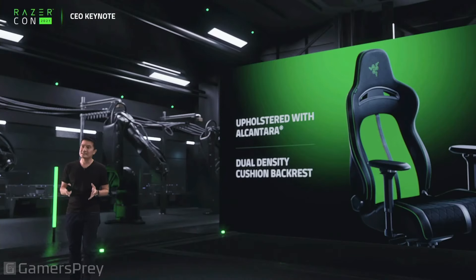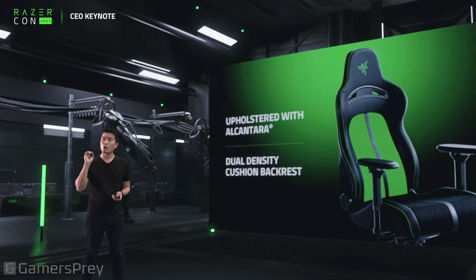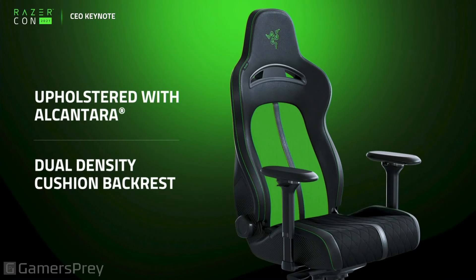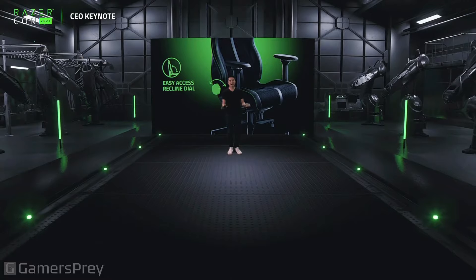It's got a dual-density cushion backrest — this is truly special and only for the Enki Pro. And it comes with an easy access recline dial. We know many of you just want to kick back, and we made it even easier with the Enki Pro's easy access recline dial.